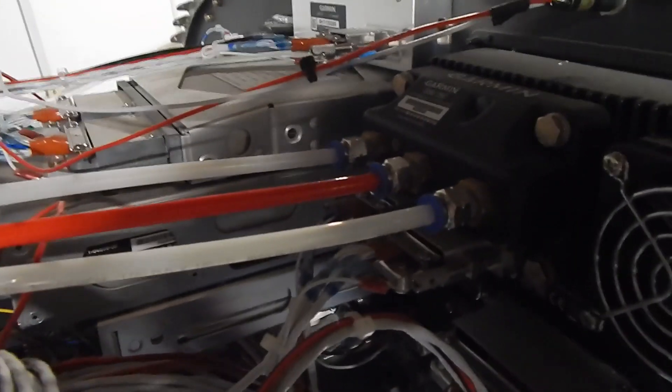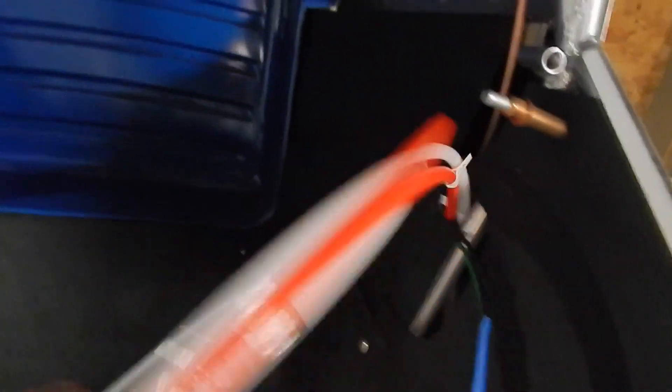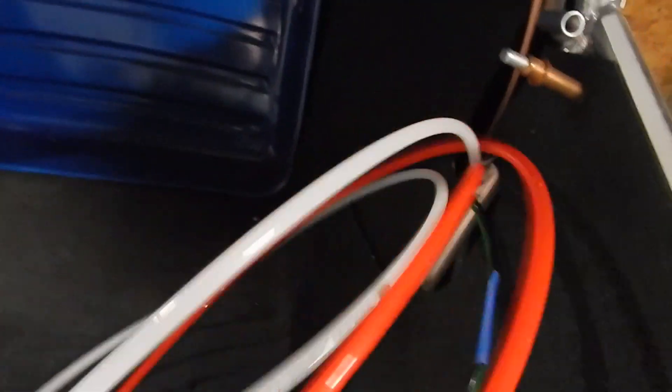I've hooked them up to the back of the G3, run them through, got them zip-tied, and then coming out here with the other attachments ready for the wing connection.